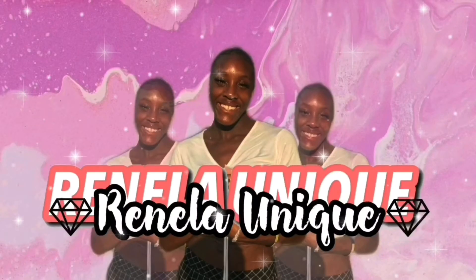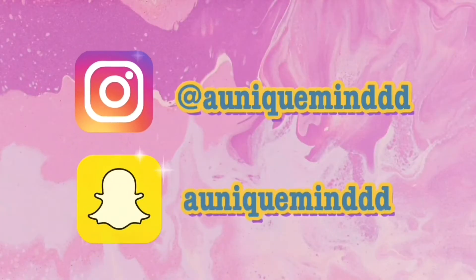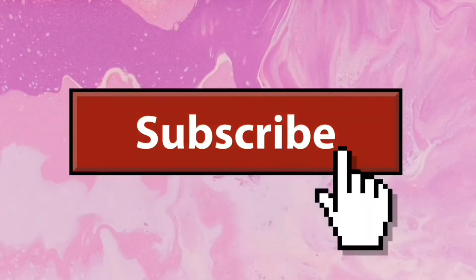Hey guys, it's me Unique, and in today's video I'm going to be showing you...